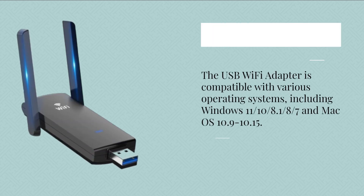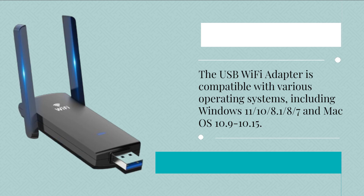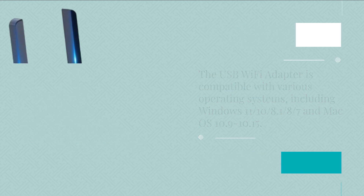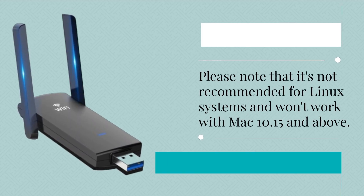The USB Wi-Fi Adapter is compatible with various operating systems, including Windows 8, 10, 11, 8.1, 7, and Mac OS 10.9 to 10.15. Please note that it's not recommended for Linux systems and won't work with Mac 10.15 and above.